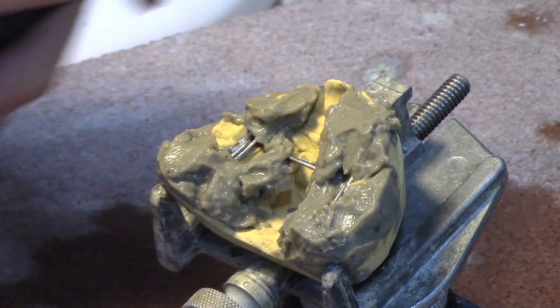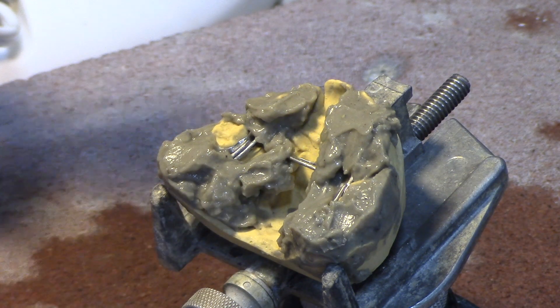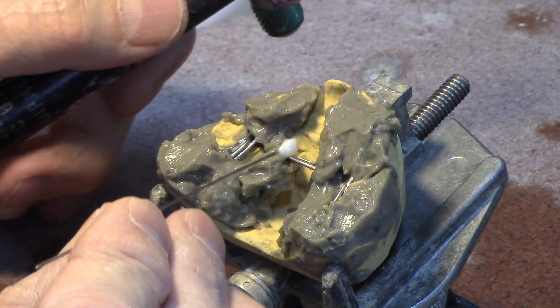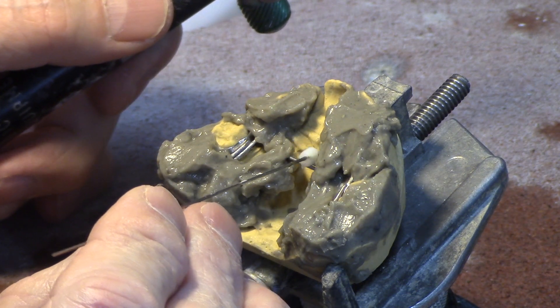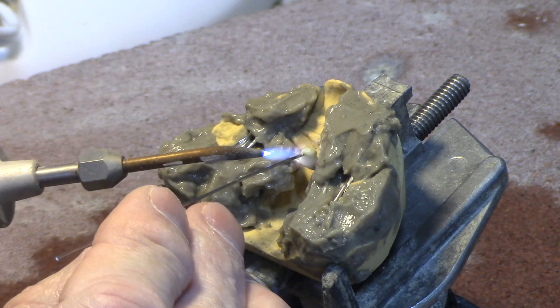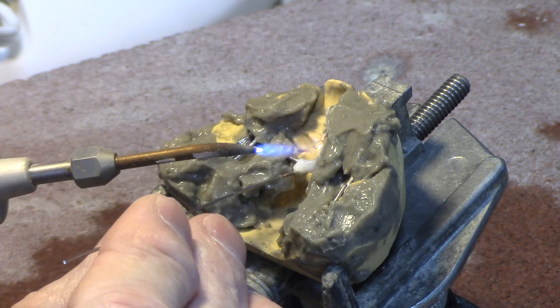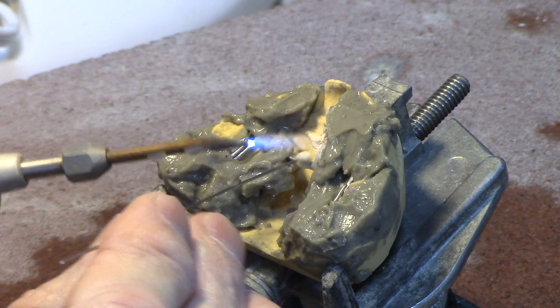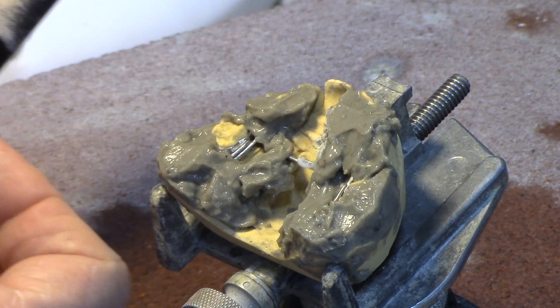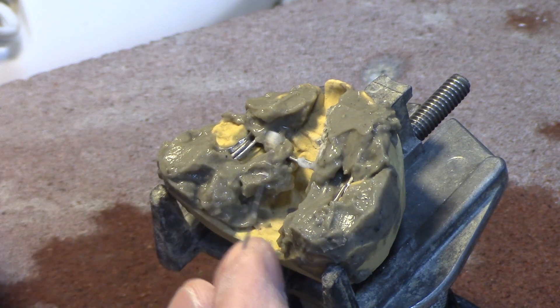Now I've got my little propane torch right here. I've got the flame adjusted and I'm going to use this probe, dip it in the flux, and transfer the flux over to it. I'm going to heat it a little bit so it'll kind of run around. I'm going to turn my fan on so I can move the gases away from me, so you'll probably hear that.